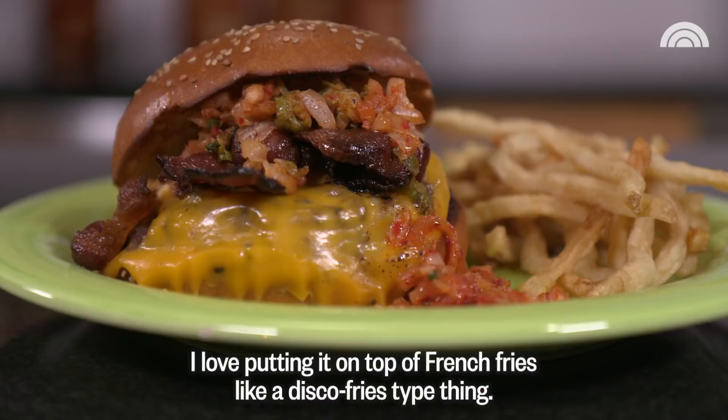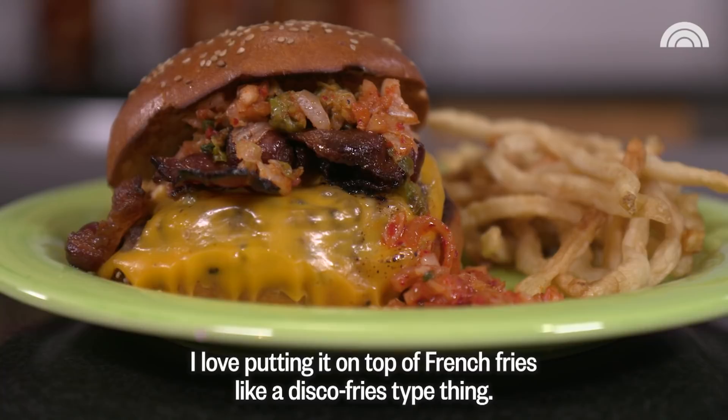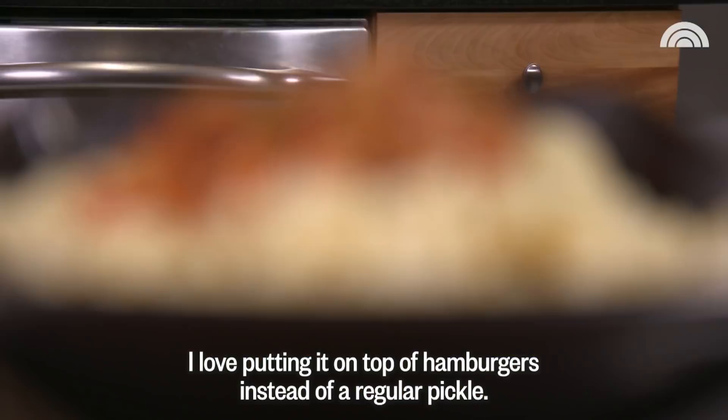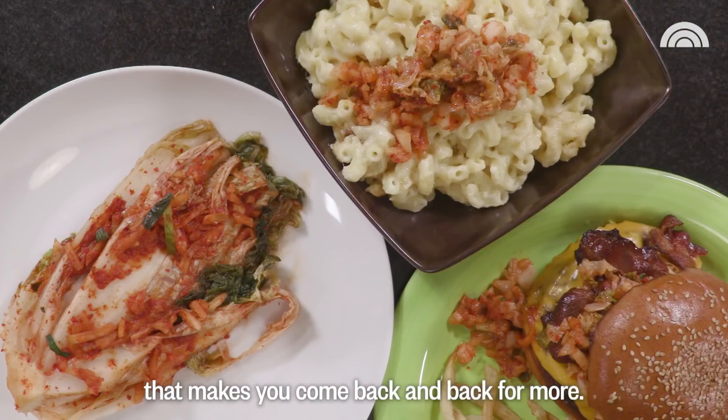I love putting it on top of french fries like a disco fries type thing. I love putting it on top of hamburgers instead of a regular pickle. Even on top of mac and cheese, it gives everything that little bit of crunch and umami that keeps you coming back for more.